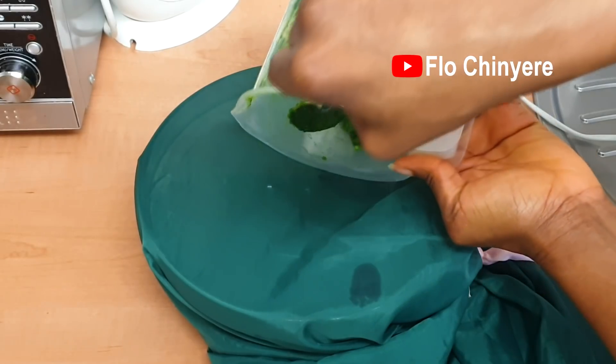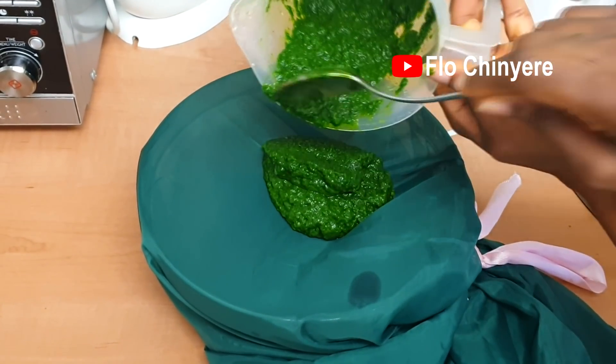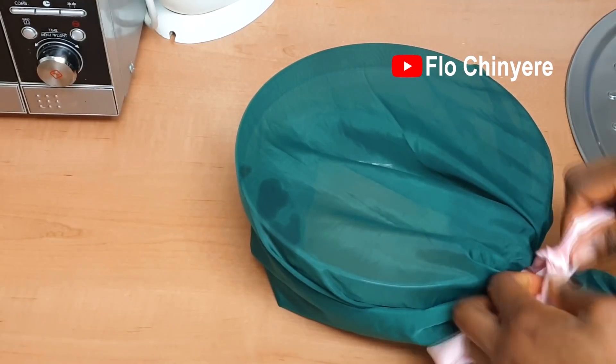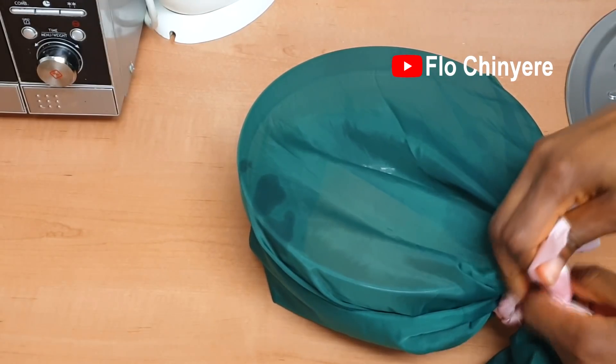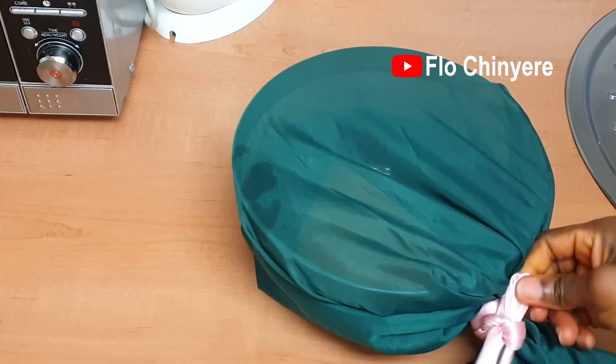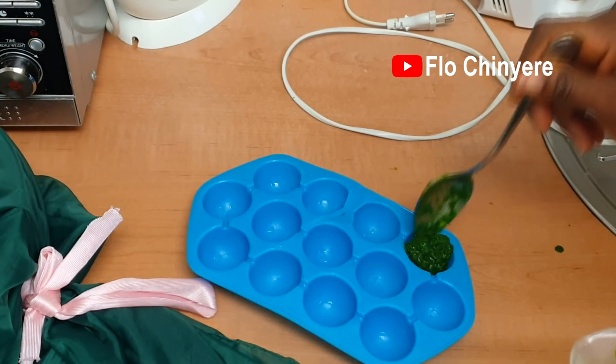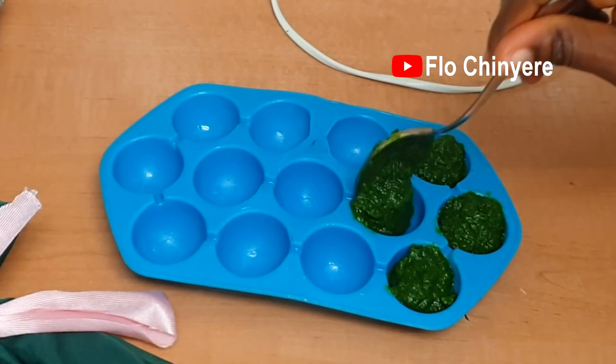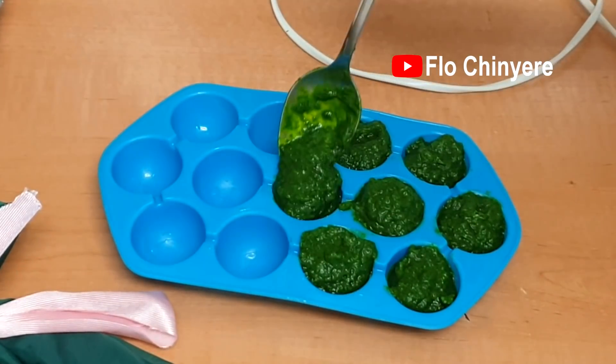If you want the ground spinach a bit dry, you can sieve the blend. My rig-up is a chiffon cloth tied over a bowl. With afang, no need to sieve because it doesn't contain much water. If you want to freeze it straight like that, just scoop the spinach blend into ice cube molds like so.